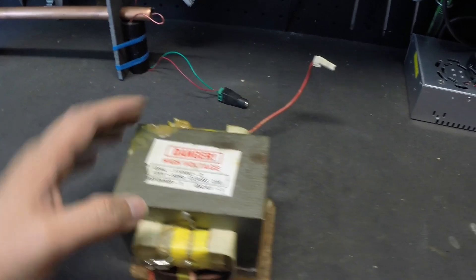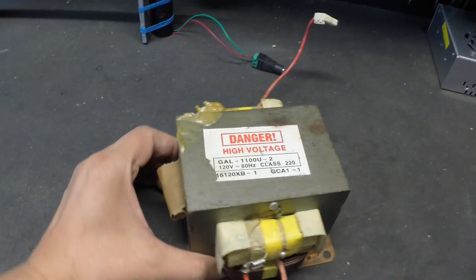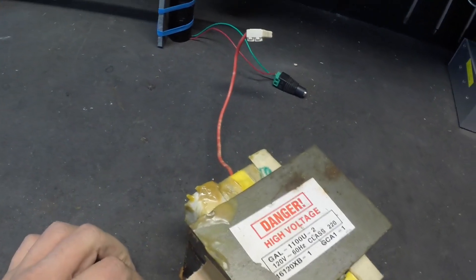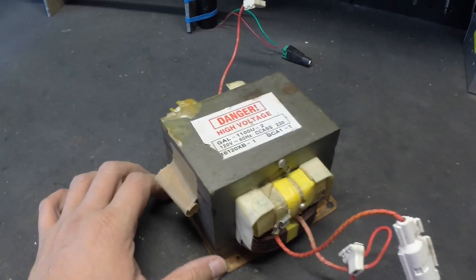A powered up MOT outside of a microwave oven is as dangerous as a loaded gun. In fact, I think a MOT is more dangerous since many DIYers are not aware of how lethal it can be.